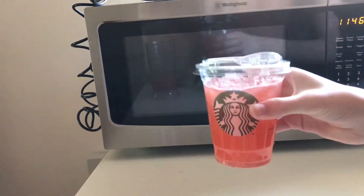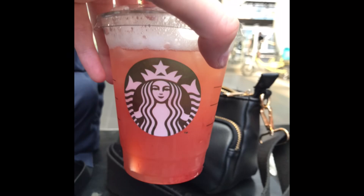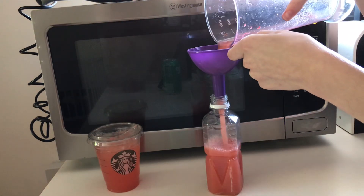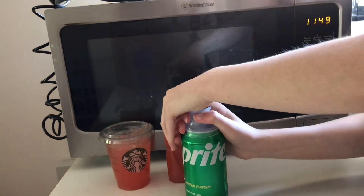And it's all done! As you can see, this one is mine and this one is Starbucks — they are pretty similar. To store, I just put the green tea strawberry mixture in a bottle and put a cap on my Sprite so I can make plenty more later. Thanks for watching, I hope you enjoy this drink and have a good day!